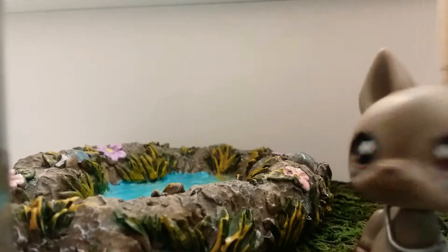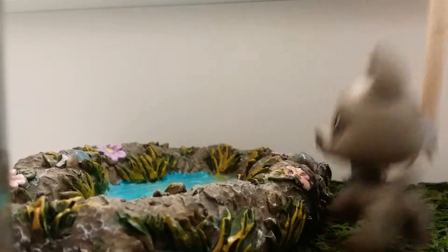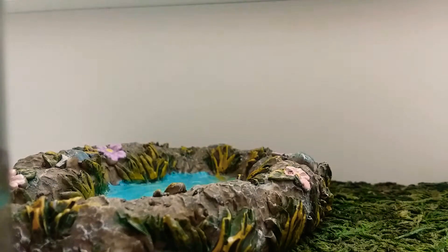Let me just reenact the scene real quick. Oh my gosh, I found a river! Oh my God, I love going in rivers.